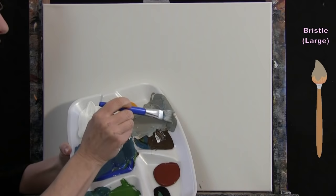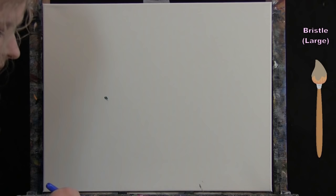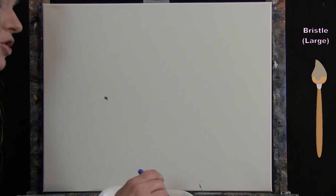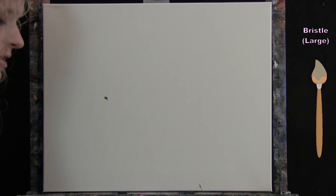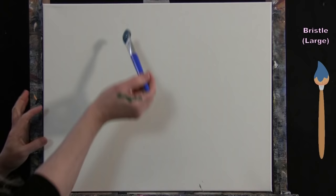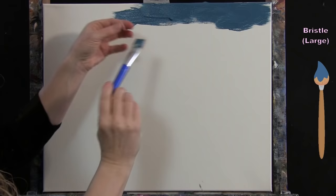I wash my brush, make a little more sandy color so I don't run out, then wash again and start at the top of the canvas. Using a left-to-right brush stroke with my custom blue, I begin painting the water area.